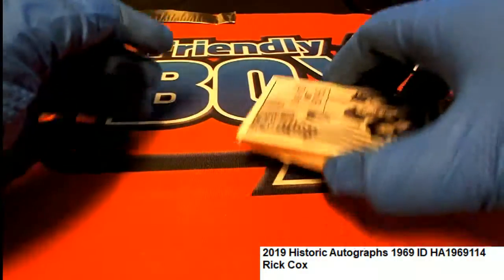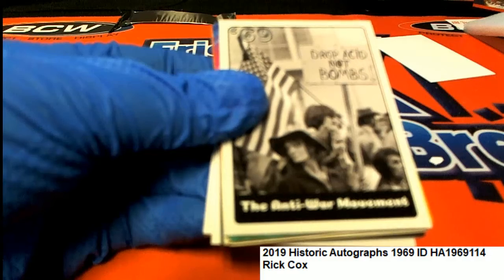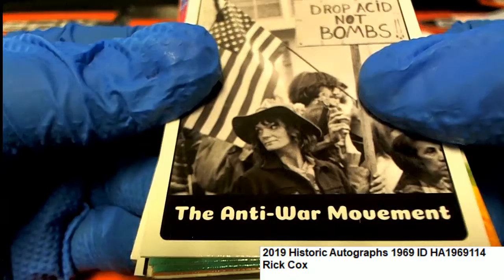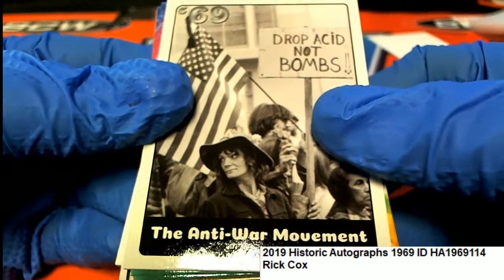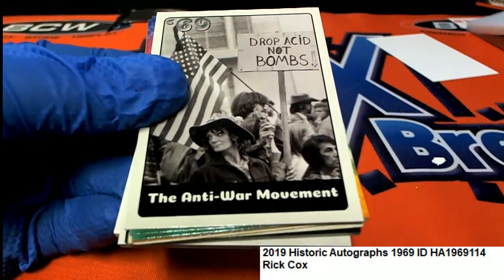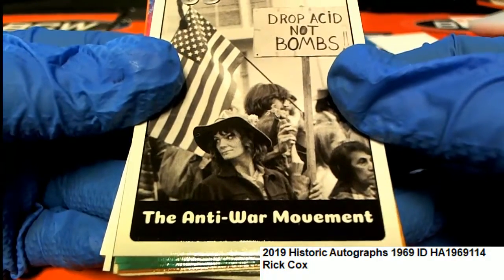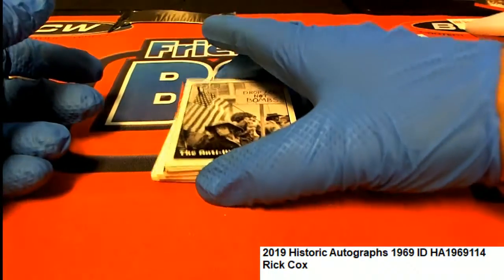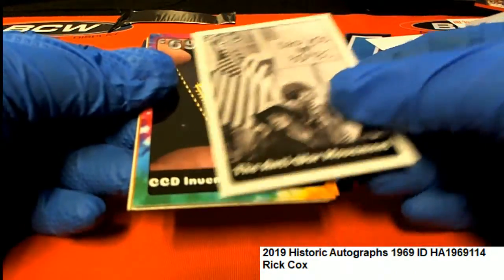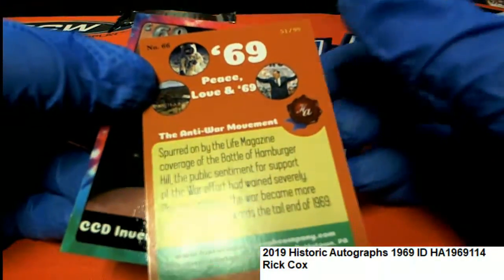1969 — this is the white border. White borders are number 299. Signature series white border card: anti-war movement, drop acid, drop bombs. Oh my gosh! White border number 299, and that is a 51 of 99!